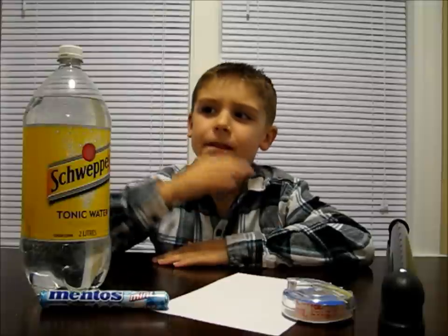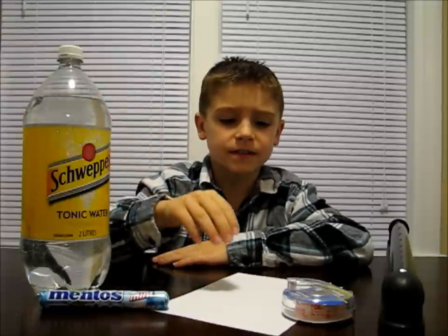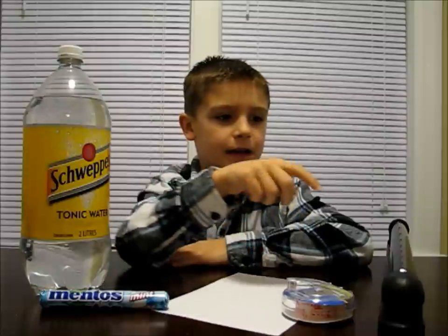Today we're going to make a glowing water fountain. Remember, always have your parents with you while doing an experiment. Here's what you'll need: some tonic water, some Mentos, some paper, some tape, and a black light.